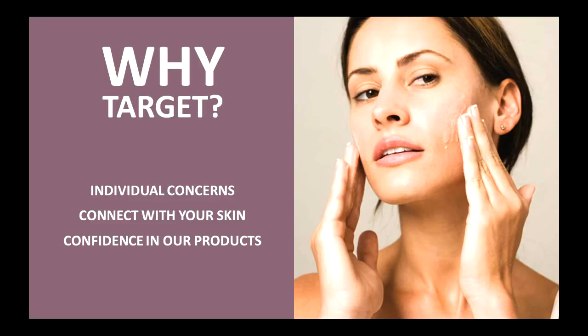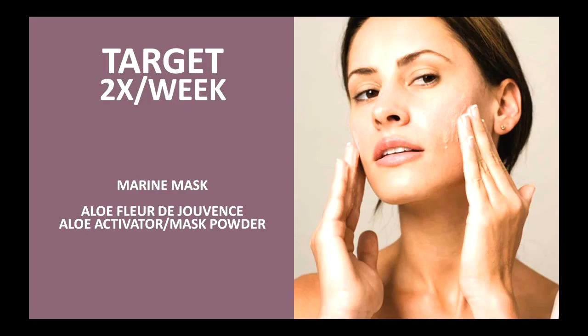Now we're going to talk about something called Target. Why do we target? Well, you can have somebody who has very dry skin and somebody who has very oily skin, and both of them may have dark circles, under-eye puffiness, and fine lines and wrinkles around their eyes. At that point, we're not addressing a skin type, but we're actually specifically looking at individual concerns. This is where you have the freedom within your skincare to really select what meets your needs and to connect with your skin. You can have confidence that our products have been designed with intent to do exactly what they say they're going to do.